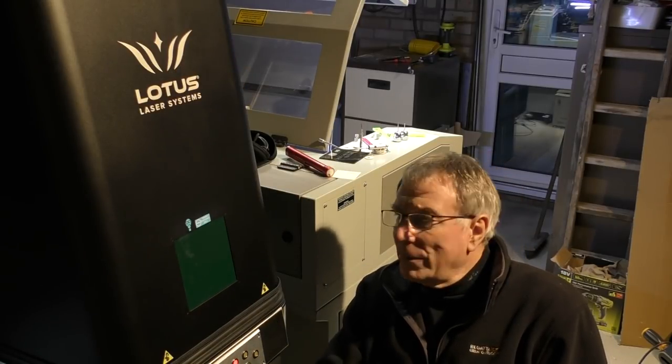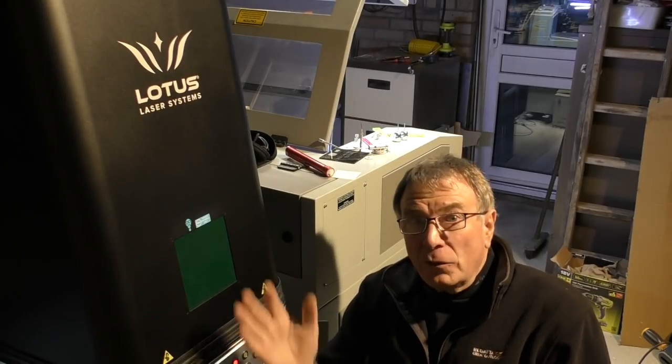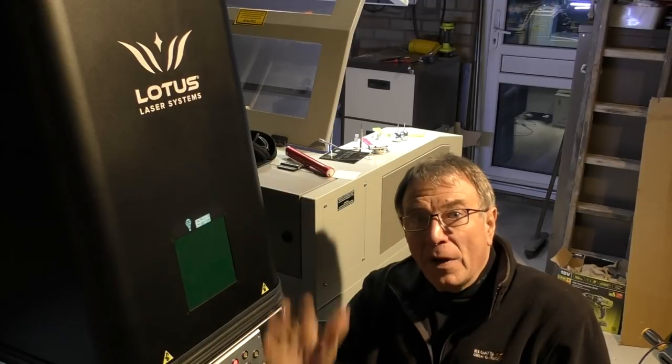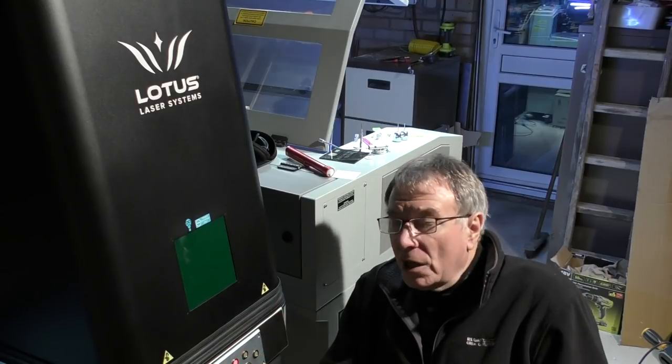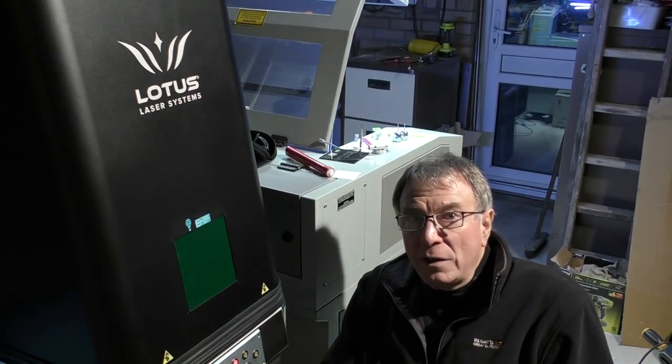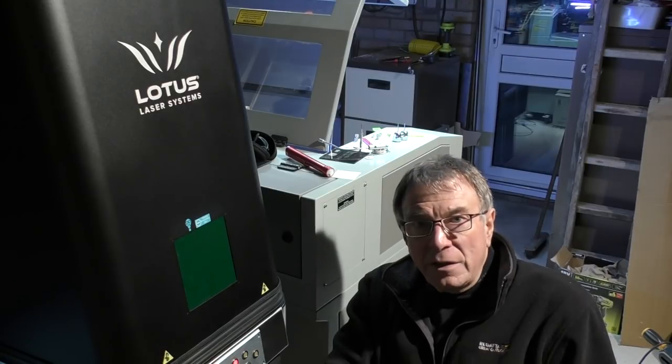Before I get any further into this video I must say a big thank you to the guys at Lotus Laser Systems. They've taken the very brave step of entrusting this machine to me for one year — they've lent it to me to play with. I know nothing about fiber lasers. Lotus Laser Systems sounds like it should be a Chinese company, but these guys are only about 30 miles up the road from me and are very easy to visit if I need to.